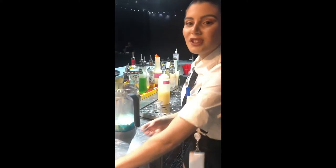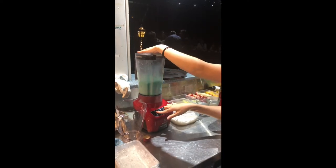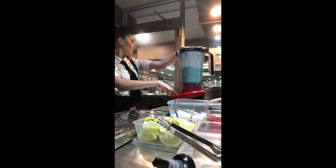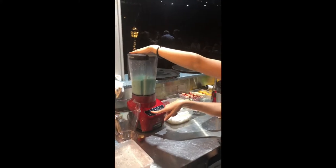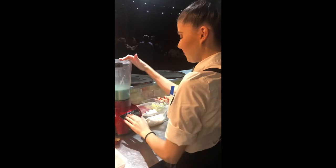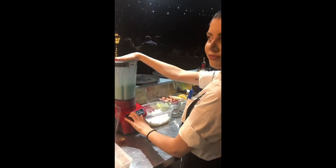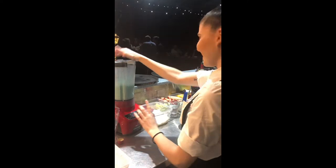Now with that one, you're going to put the lid on because you don't want a mess. It's going to be loud, so block your ears. A jam jar.